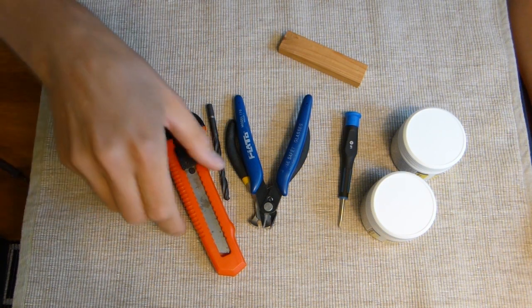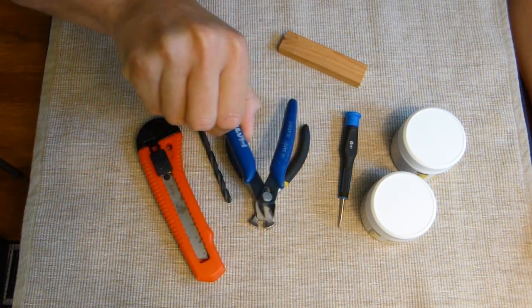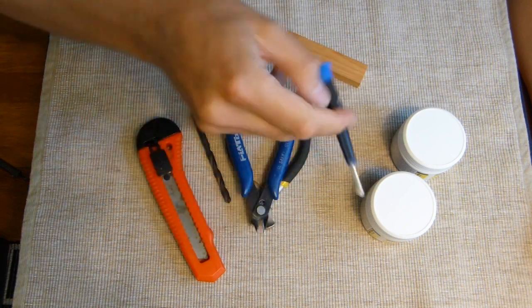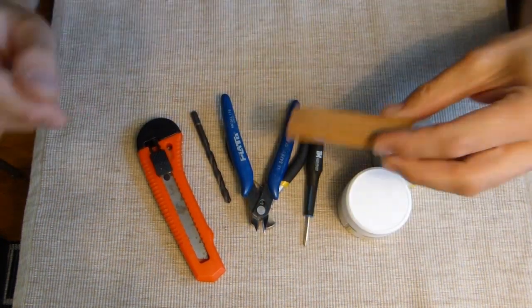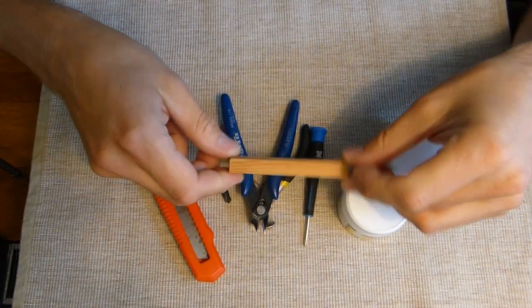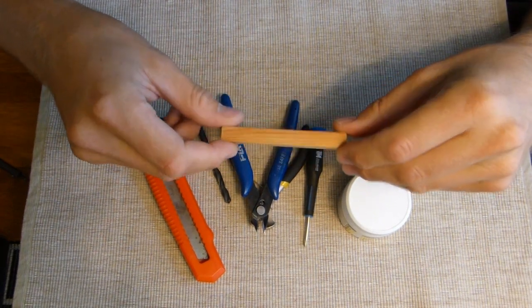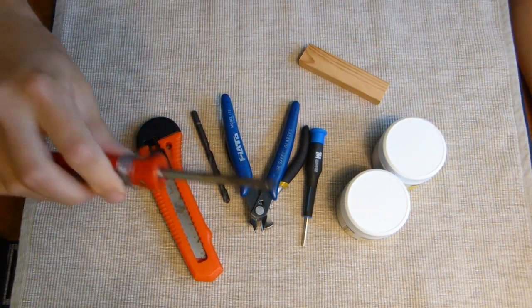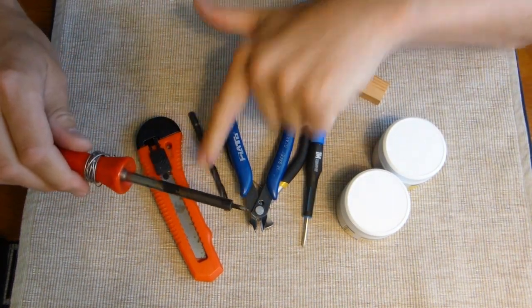Here are all the tools needed for this mod: a knife, a 6-millimeter drill, some pliers or cutters, a Phillips #1 screwdriver, some epoxy, and a piece of wood or plastic of a similar size. I might also use an old iron to melt the hole in the case instead of the drill bit - we'll see that later.